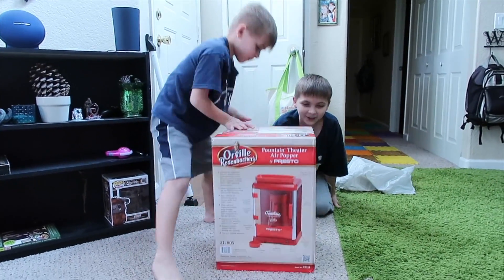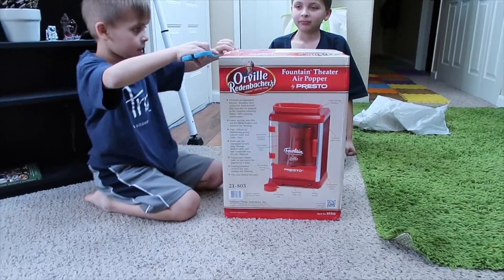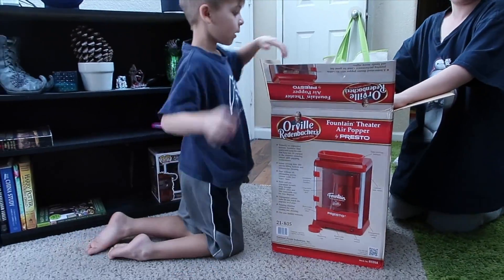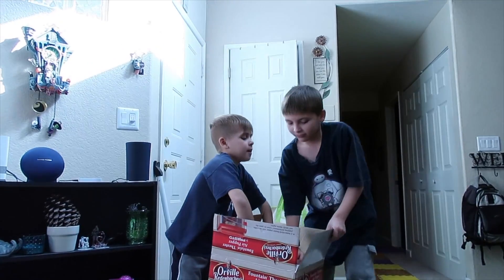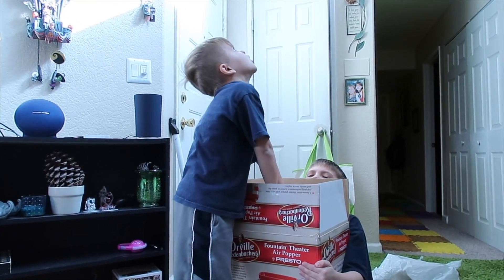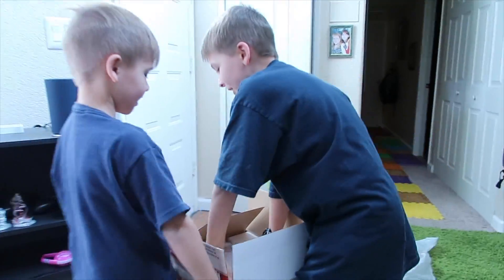Good job! Now show me what it is. No no, you're gonna open it — be careful. There it is, thank you. We're gonna need help, it's super heavy. Be careful — one, two, three. Here, how about you pick it up with the box down? It's really that heavy — how about you hold it down?